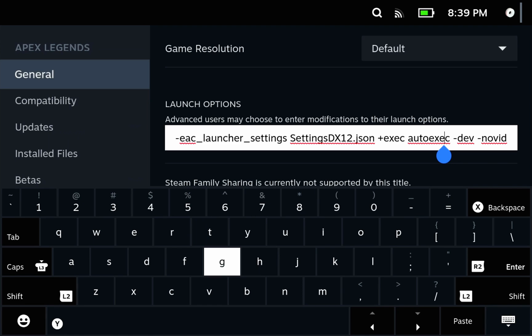The first line, that ends in .json, basically allows the game to run in DX12 instead of the default DX11. It really helps with frame pacing and stutter, and it also dramatically improves the response time. The game just feels a lot snappier this way.